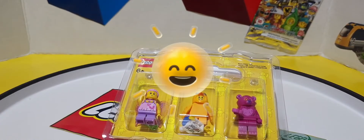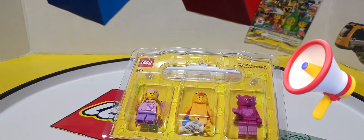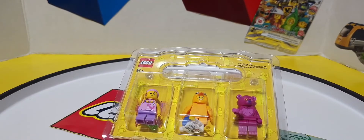Hey Lego Fanatics, it's Zach the Lego Fanatic, and I wanted to talk to you about the recent changes I have noticed with the Lego Build a Minifig Pack exclusive minifigs. Every so often there are new parts and minifigs that come out and are exclusive to Build a Minifig at Lego stores.